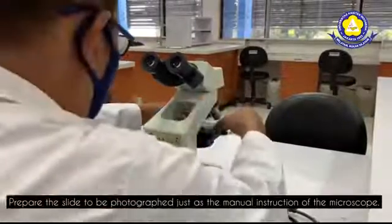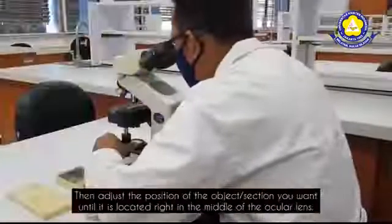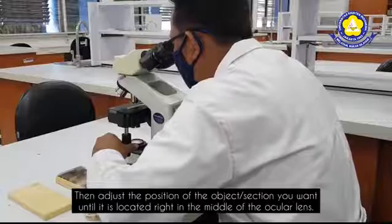Prepare the slide to be photographed just as a manual instruction of the microscope. Then adjust the position of the object or section you want until it is located right in the middle of the ocular lens.